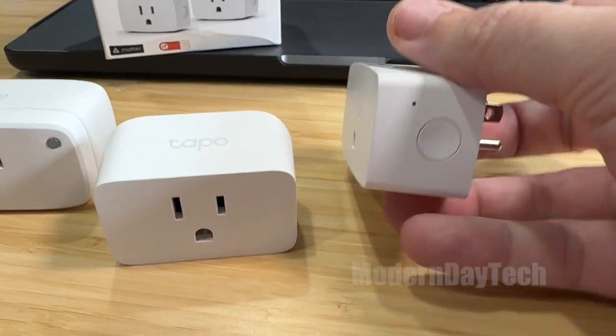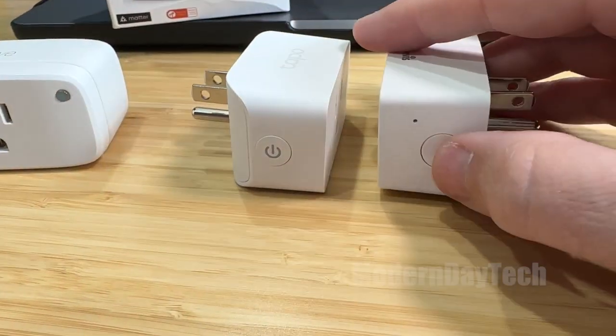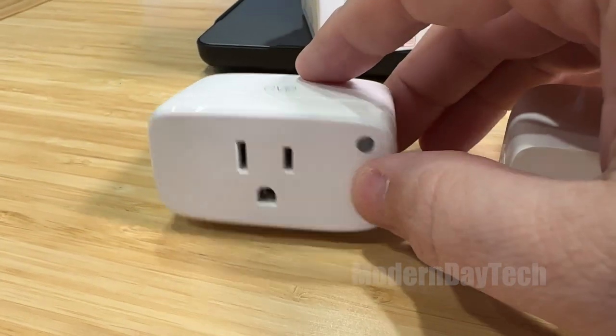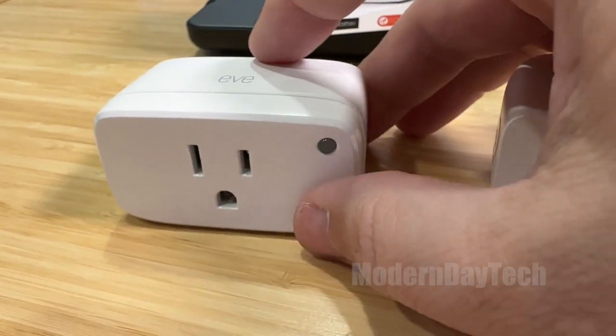The Tapo and the Anvis have their physical on and off button on their side — the Anvis is on the right, the Tapo is on the left. With the Eve, the physical on and off button is the light right there on the front.